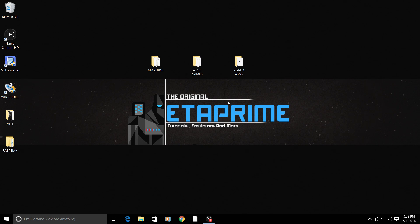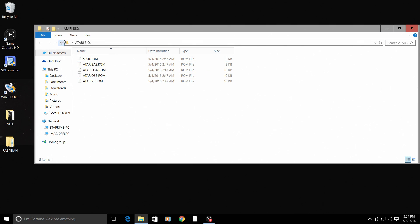Before we go to the Raspberry Pi, there are a few things you're going to need. First and most important, you're going to need the Atari BIOSes. You need all of these BIOSes, and if you legally own an Atari you can legally obtain these easily. We have the 5200.ROM, the ATARIBAS, the SA, the SB, and the XLROM. You need all of these BIOSes in order for this to work correctly.